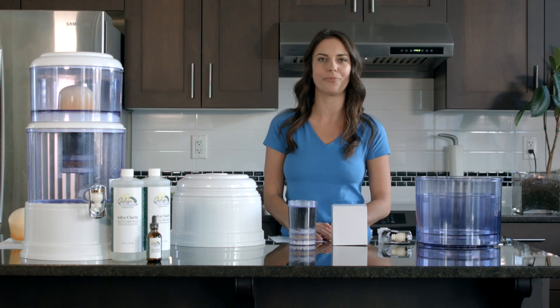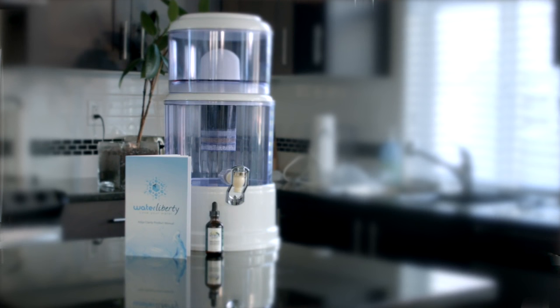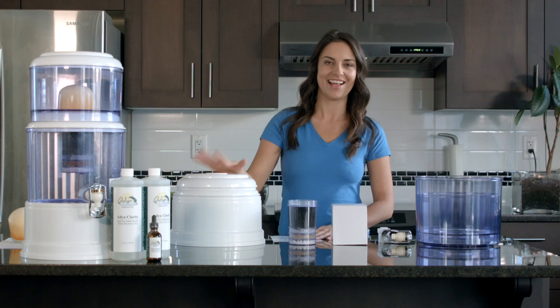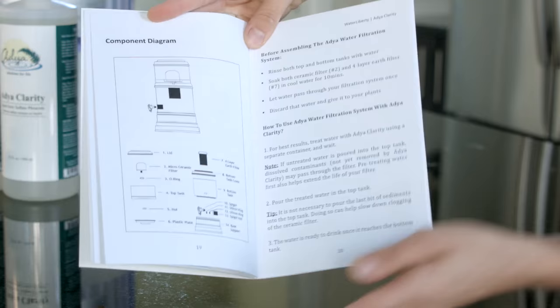Hello everyone, thank you so much for purchasing the AdiClarity water filtration system, which works in conjunction with AdiClarity. Today I'm going to show you how to put the filter together. First, pull out your manual which should have come with your package and turn to page 19. On here you'll see all the parts listed with the reference numbers which I will be referring to today.